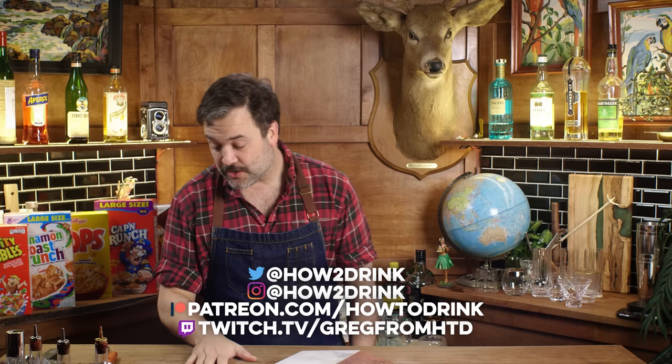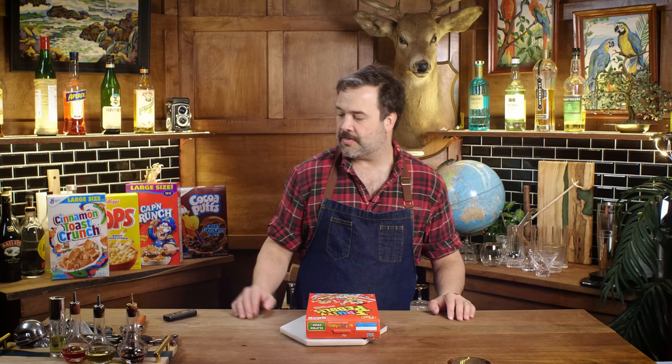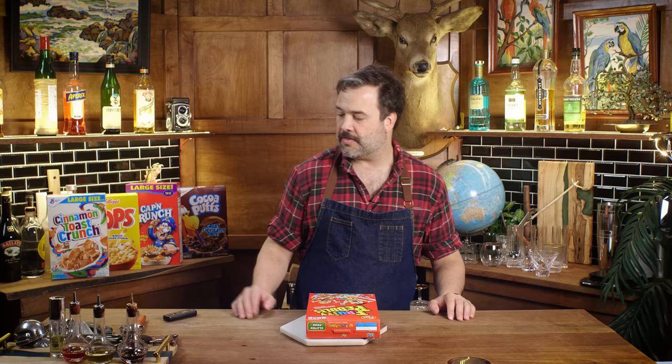Today I want to try to make cocktails out of breakfast cereal. Truth be told, I've done basically no research on this. I bought the ingredients, I put some bottles behind me, I have some tools behind me, and I'm going to ask myself: what kind of a cocktail can I make from Fruity Pebbles? It's fruity. I think something in a sour category, or maybe a tiki drink. Let's make a Fruity Pebbles Daiquiri.